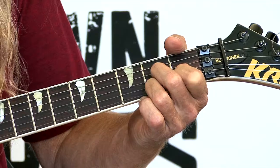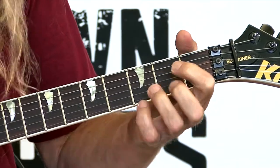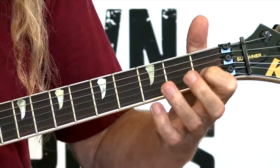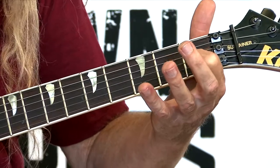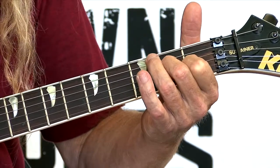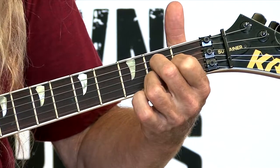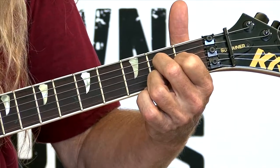Okay, D7. D7 is, I kind of call it like a backwards D. You play your D like this and you switch around for your D7 like this. So what you want to do is put your first finger on string 2, fret 1. Your second finger goes on string 3, fret 2. Third finger, string 1, fret 2.